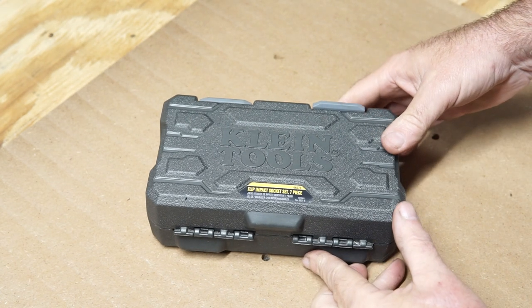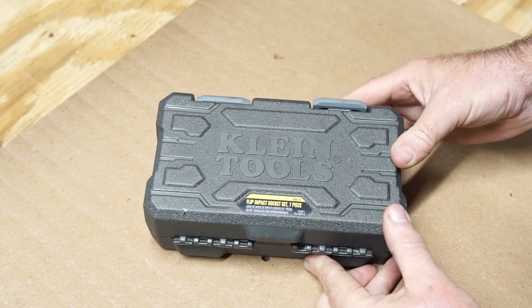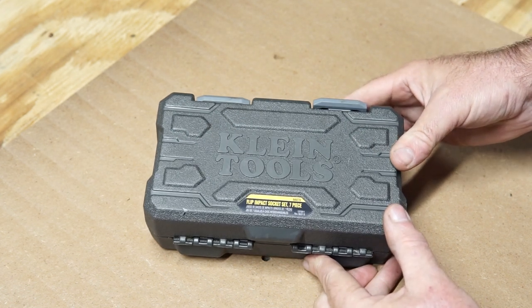Hey folks, welcome back. Today we're going to look at the Klein Flip Impact Socket Set, 7 piece.